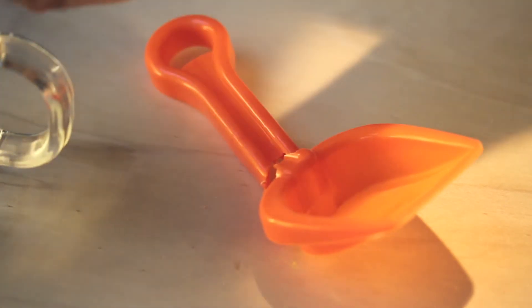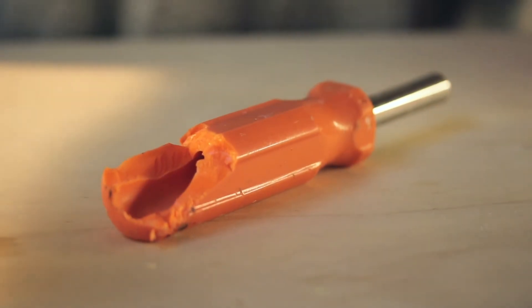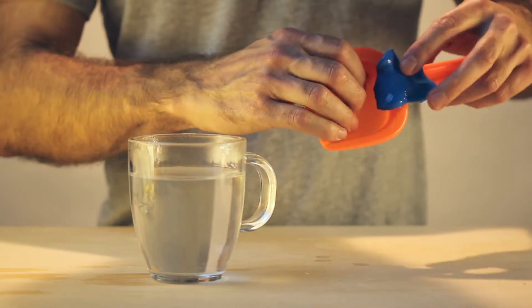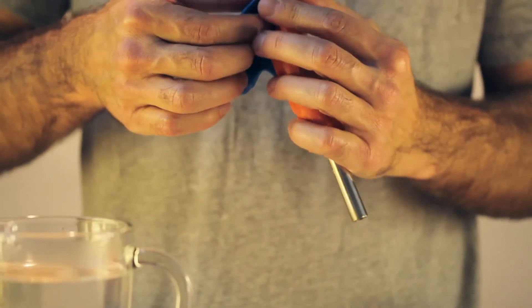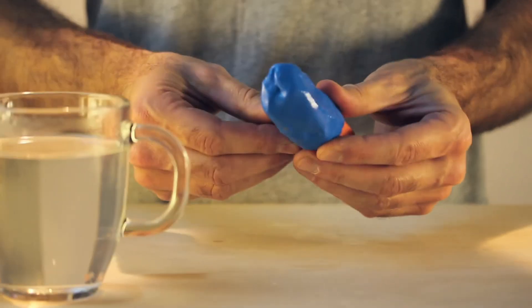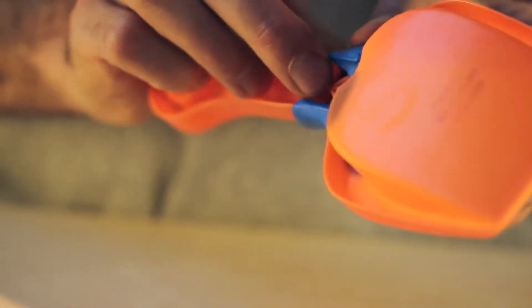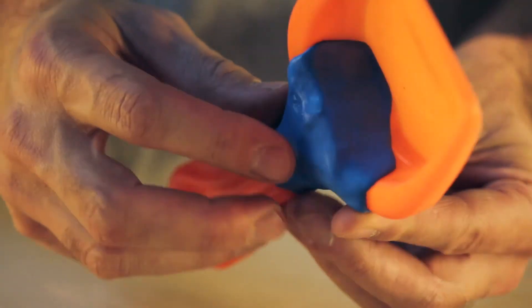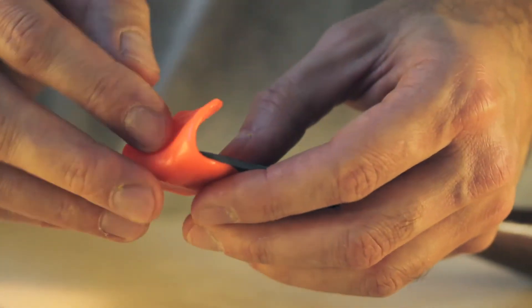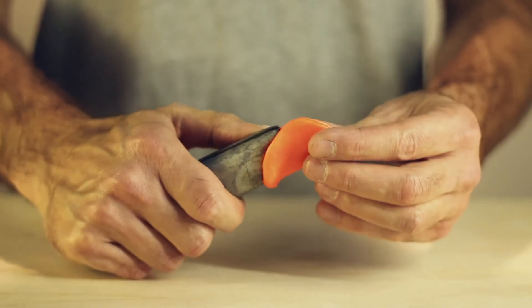Plastic has got a bit of a bad name. It's associated with a cheap disposable world in which things break easily and then end up in the bin. Form Card is the opposite of that world. When it's very hot, it sticks to other plastics so you can actually use it to instantly fix things, say a plastic shovel when you're on holiday. There are loads of amazing applications and we'll be posting more examples online as the project develops.